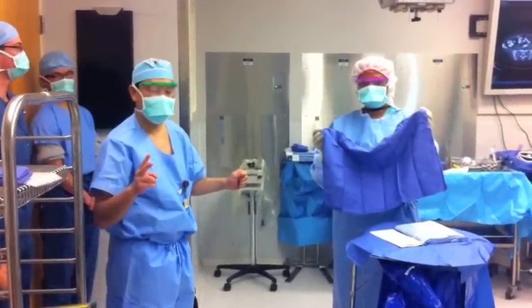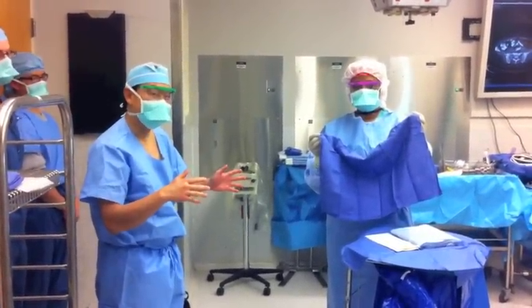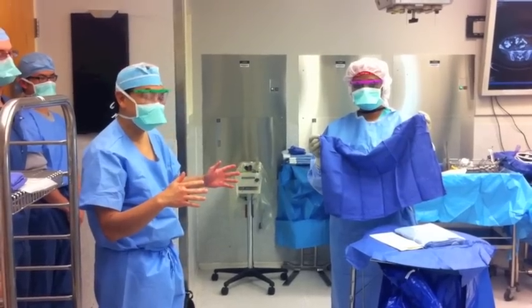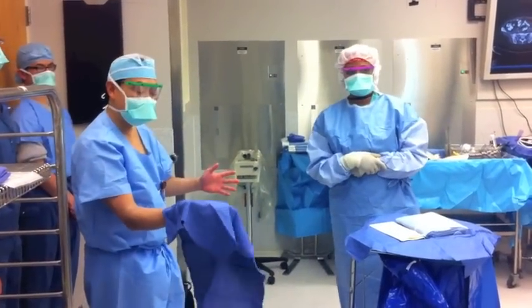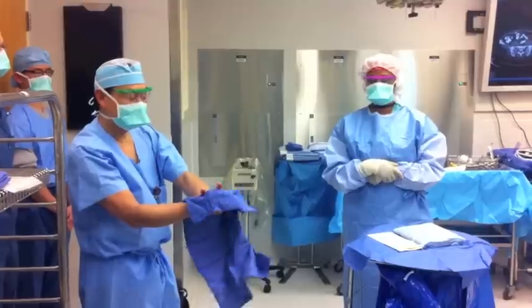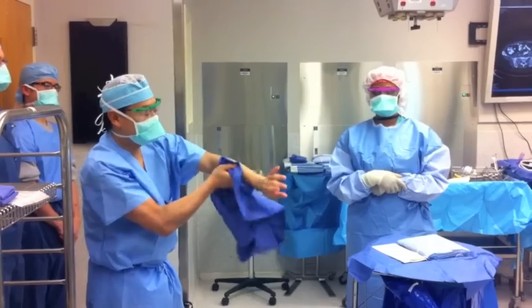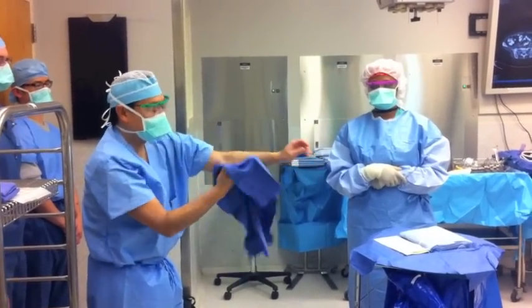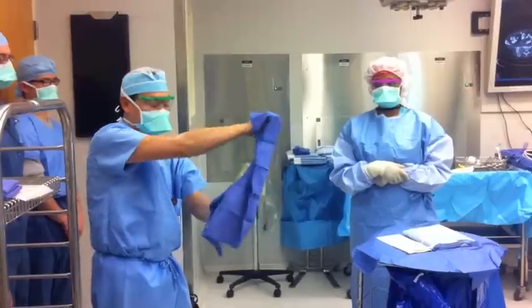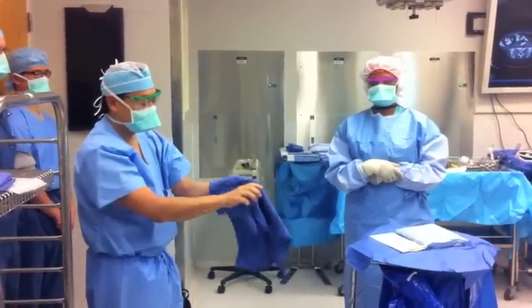The second method of drying after you scrub is going into the operating room and having the scrub tech and scrub nurses dry before you. We use half the towel to dry one hand — you do each finger with circumference, get to the elbow, then transfer the other half to your other hand and dry the other fingers.